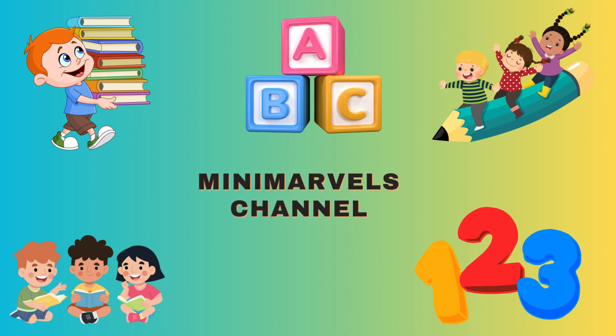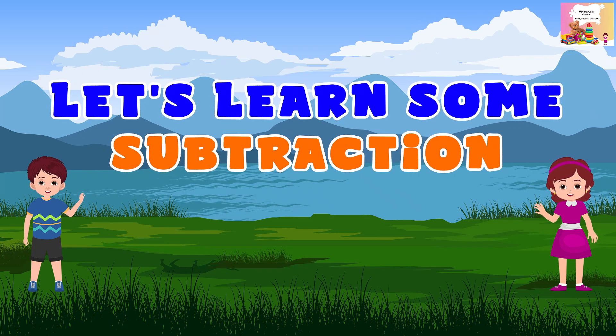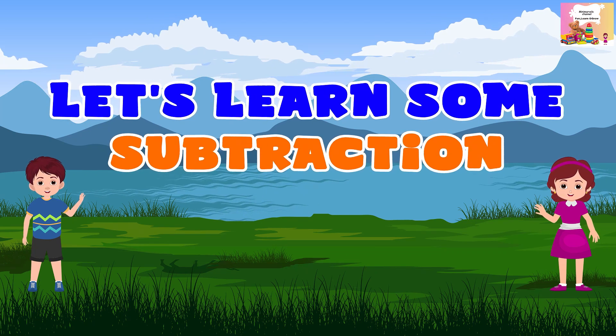Welcome to Mini Marvel's channel. Let's learn some subtraction.